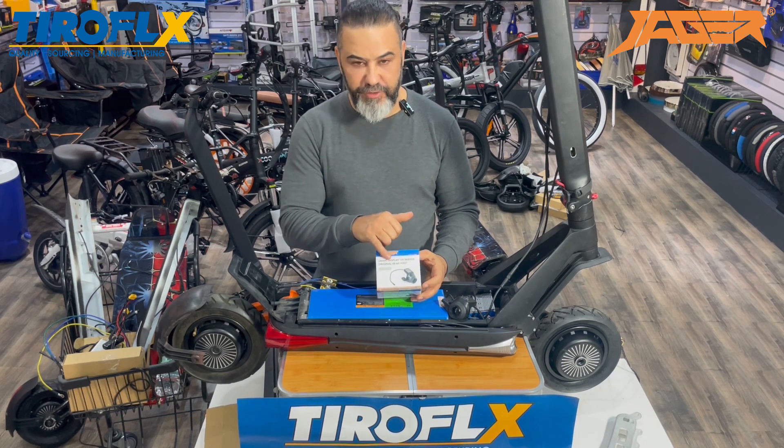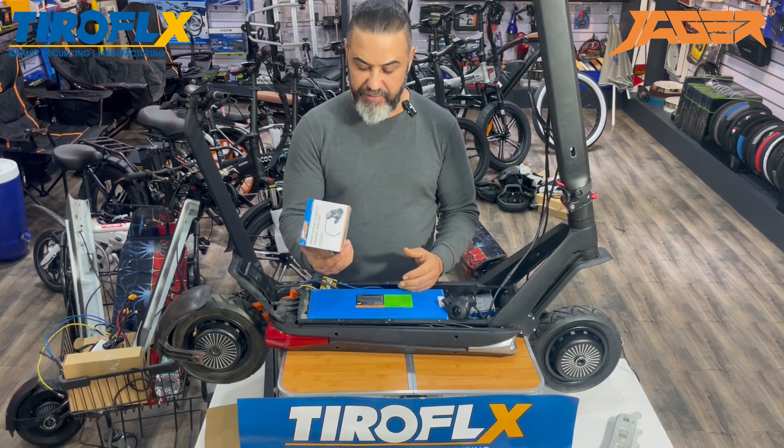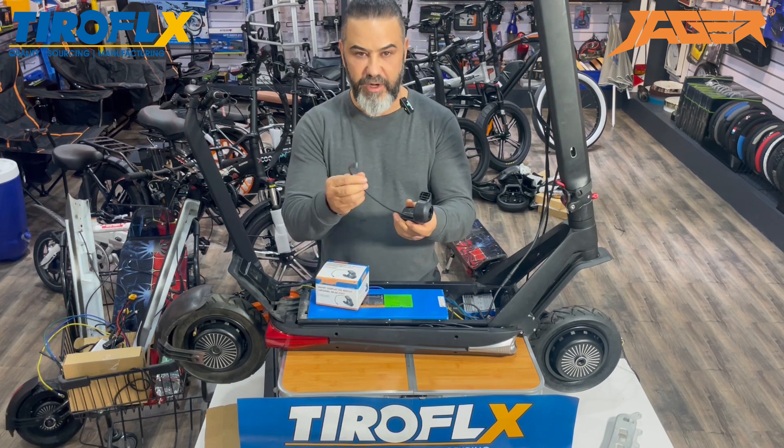The product is compatible with 48 volt to 60 volt systems. It comes in this box, and after you take it from the box, it looks like this.